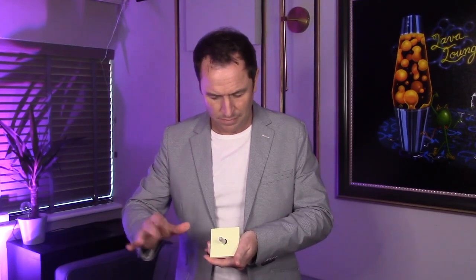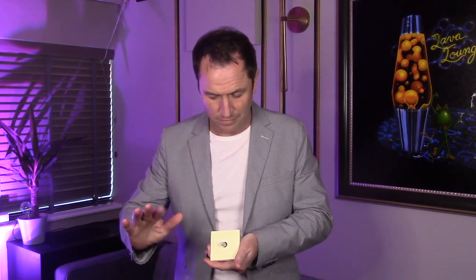This can be performed anywhere and has an instant reset that makes it ideal for walk-around magic. My name is Richard Griffin and this is the black hole. Thank you.